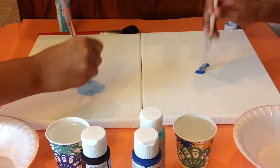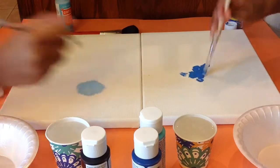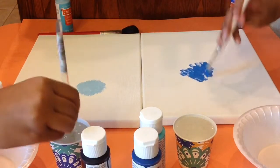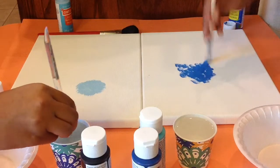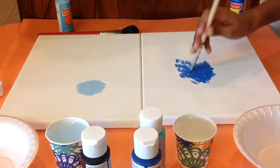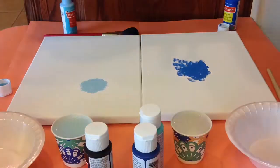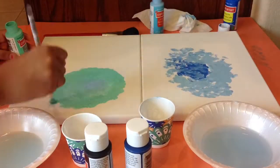So I'm just going to do this. Then you're just going to take your next color and keep doing that until your whole canvas is filled. I'm kind of blending the colors in, going from light to dark.